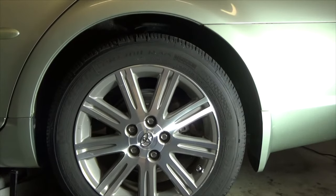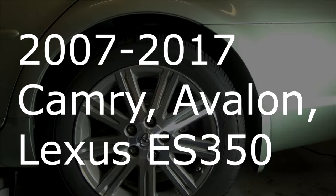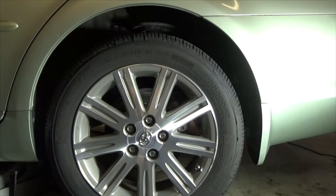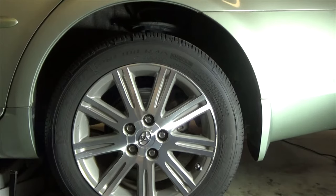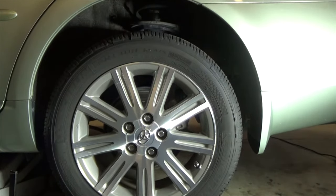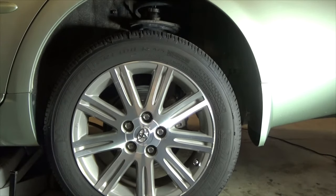I'm going to show you replacing the parking brake shoes on a 2007 through 2017 Toyota Camry, Avalon, and Lexus ES350. There is a way to do it by removing the shoes from around the wheel hub, but I'm going to do it by the book and also emphasize some details.